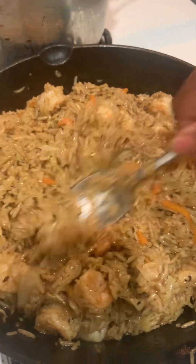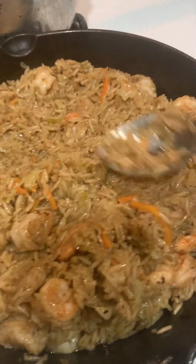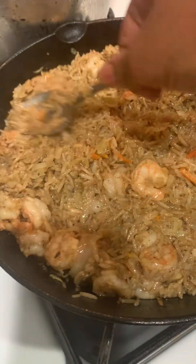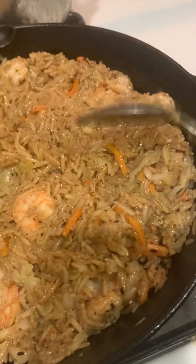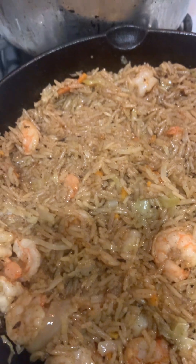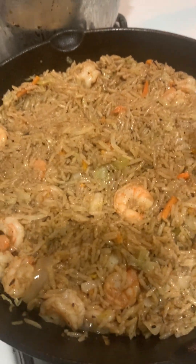I cooked it all on a low flame — nothing high. Don't cook your food on high flames; take your time and cook your food. It's really smelling good — my daughter just came in here. The whole house is smelling good.